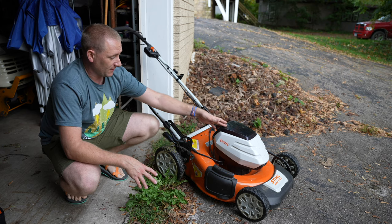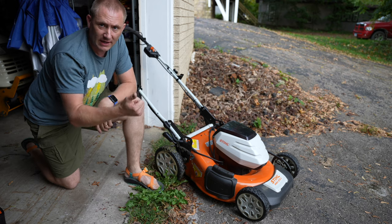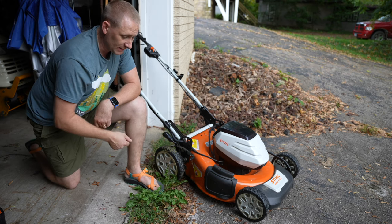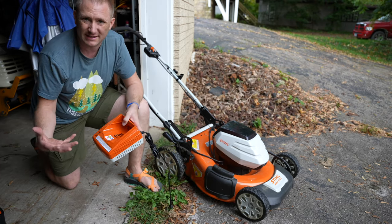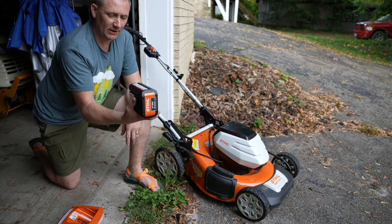So here it is — the RMA 510V. Because I already had the battery-operated combi system, I already had a battery, but I did get a second battery with this. I already had the charger, the AL 300. You can buy this as a kit but you really don't get a discount — it's just buying the pieces.